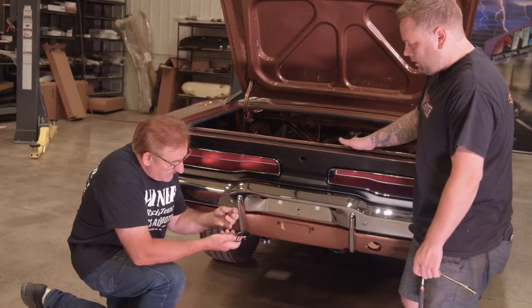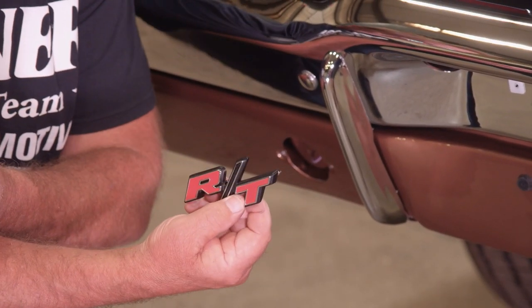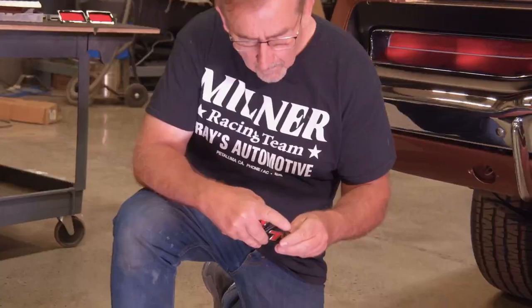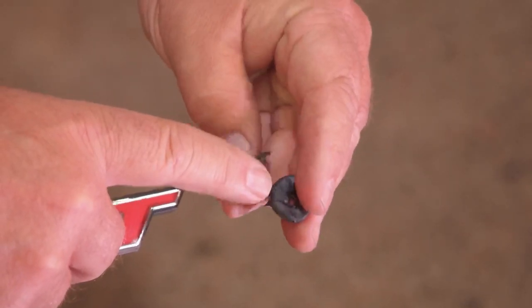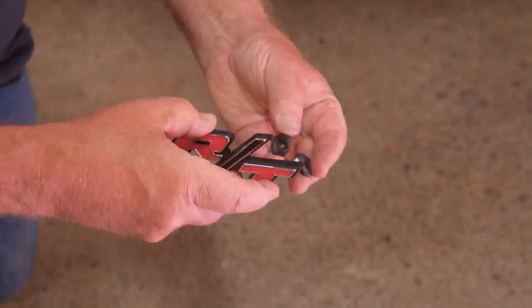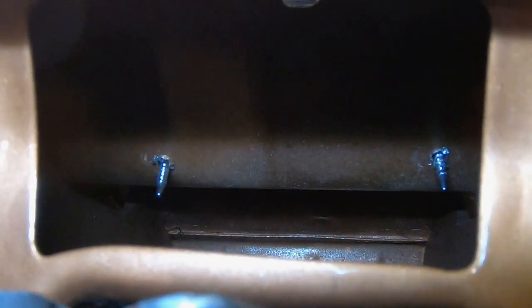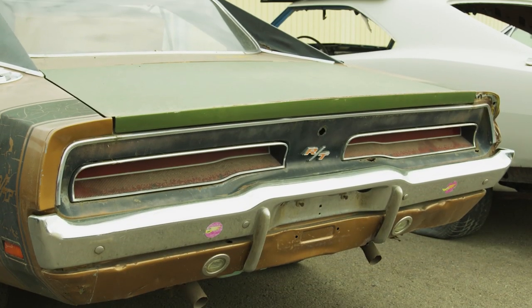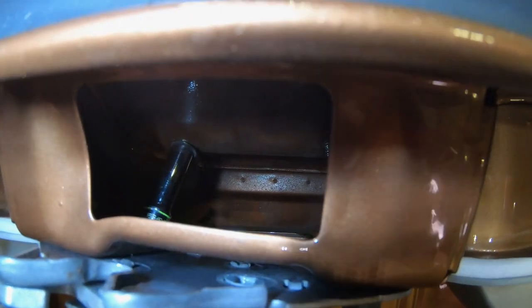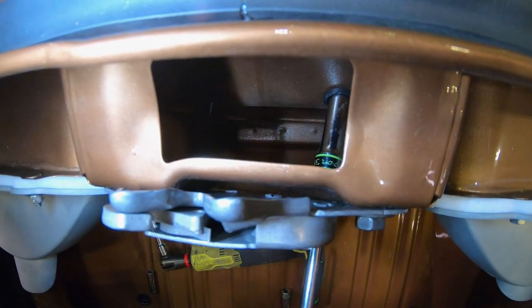The next part going on is our RT emblem — a new reproduction Classic Industries part, and it's nice. They have a sealer on there that keeps water from coming inside the car. AMD supplied us with the rear tail panel, but the holes were not drilled for the RT emblem, so I had to do them myself. I took measurements from an original tail panel, and some of them actually came crooked, but I took the time and straightened them out to make sure this emblem was perfectly straight.